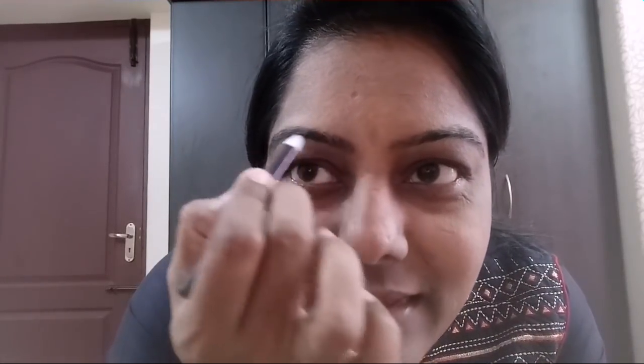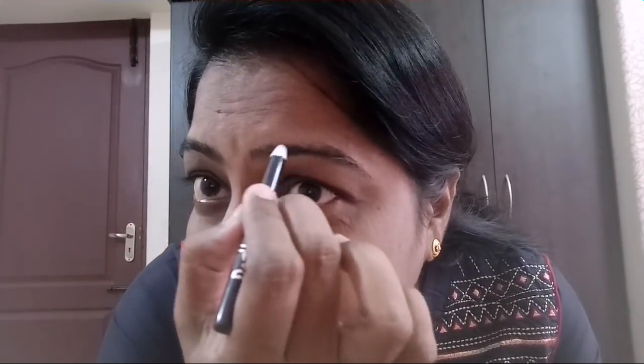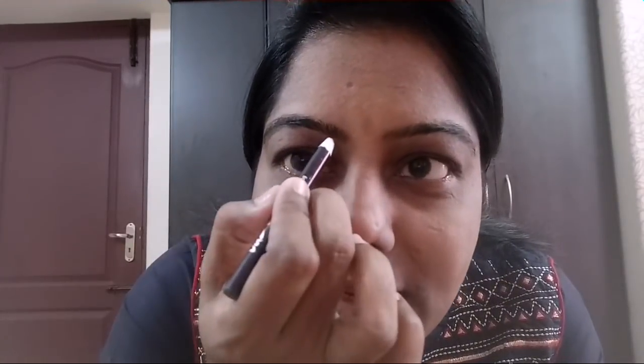Next we have the powder. Next we have the eyebrow shaping. We use eyebrows — we shape the eyebrows in the same way. We use eyebrows to make a face. Now you can apply the female razor. The eyebrows look so good.